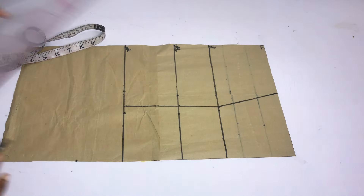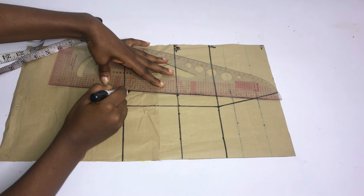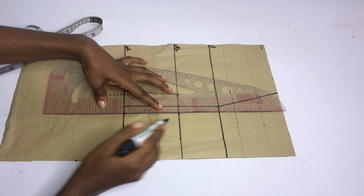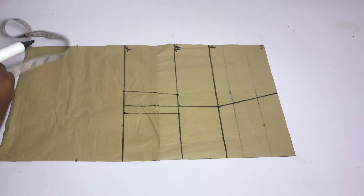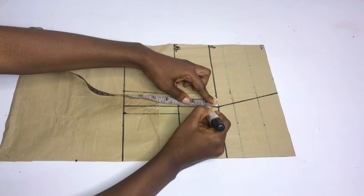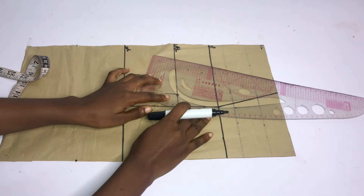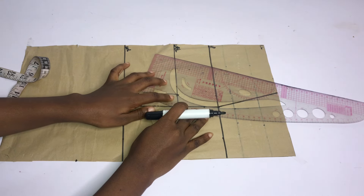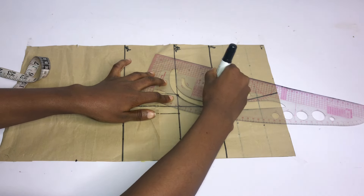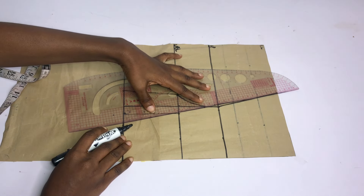After doing that, I'll use my ruler to connect from the under bust point to meet the waistline, and then I'll connect on the other side into a straight line. Next, I'm going to place my tape on the bust point and go down by 1 inch, then use the curve part of my ruler to connect. Make sure the curve is not too deep. I'll connect like this, and on the other end I'll just straighten the lines.